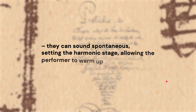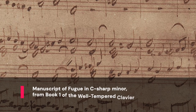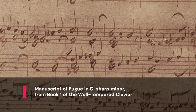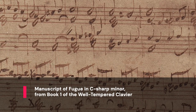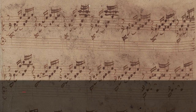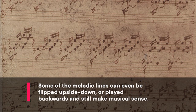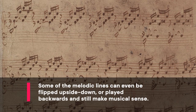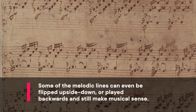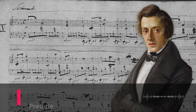The fugues, mostly in three or four voices — although there's one for two voices and a couple for five — are much more tightly structured. The parts enter in turns in a predictable way. Some of the melodic lines can even be flipped upside down or played backwards and still make musical sense. Bach was an expert at finding the contrapuntal potential hidden in any theme or musical subject.